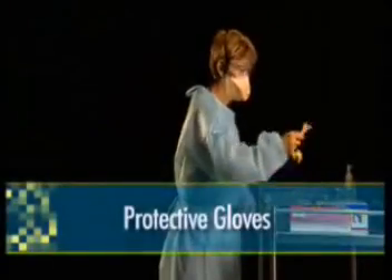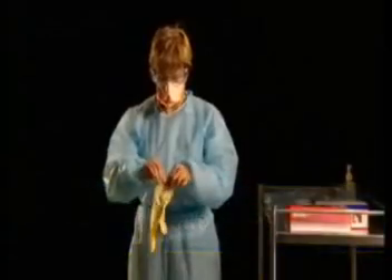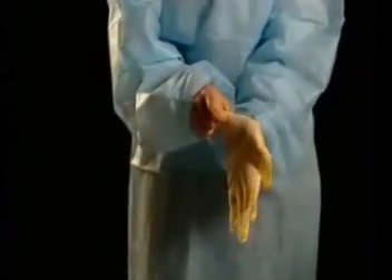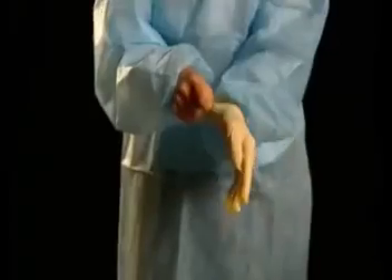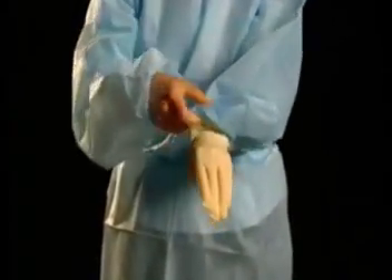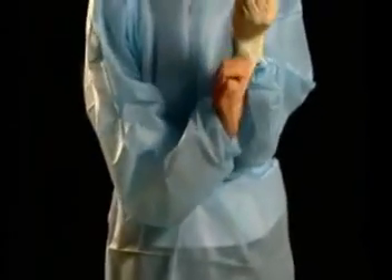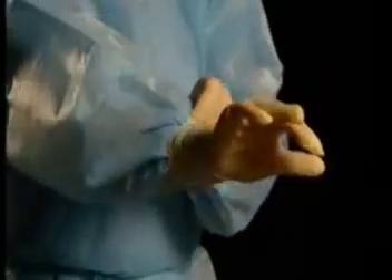Wearing disposable protective gloves reduces the potential for skin contamination. Fit the first glove on your hand, then pull the end of the glove over the cuff of your gown. This will make a tight seal, reducing the potential for contamination of the wrists and forearms. Repeat this for the second glove. You may initially experience difficulty doing this, but with practice it will become easier.